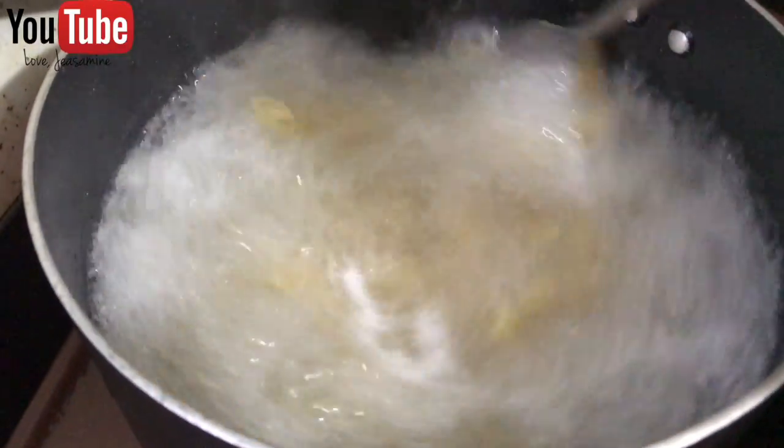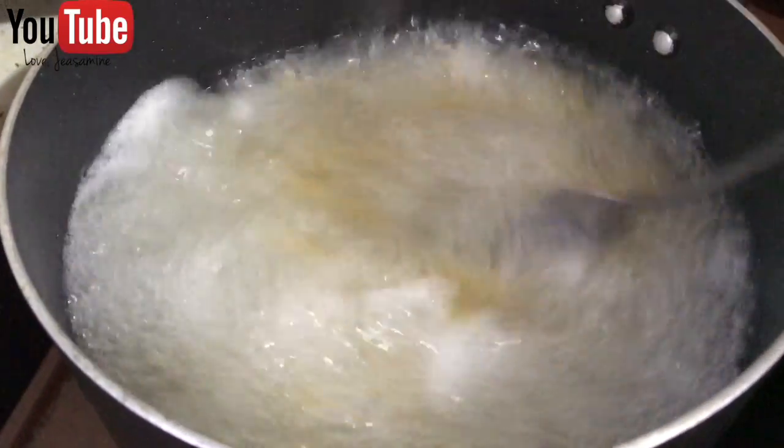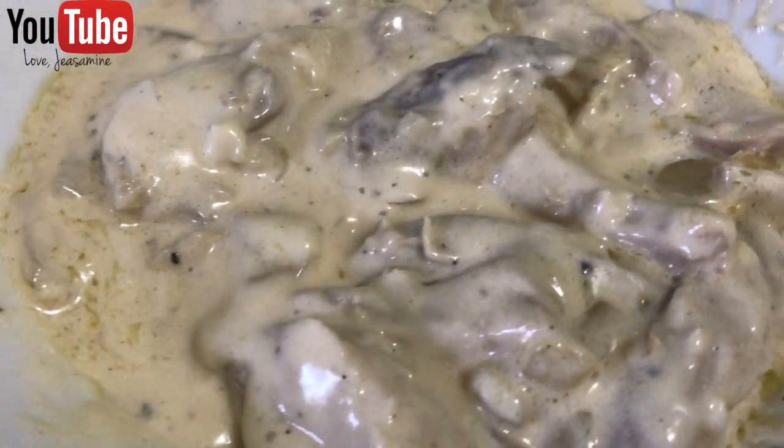Let's go ahead and go back to the pasta. So once you see it boiling like this, go ahead and stir it together — that way your pasta doesn't get stuck to the pan.